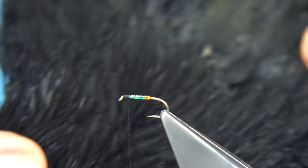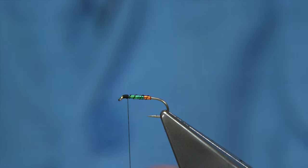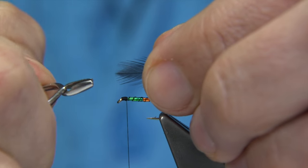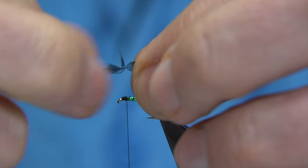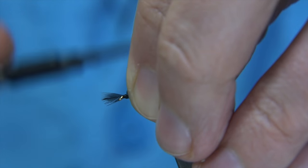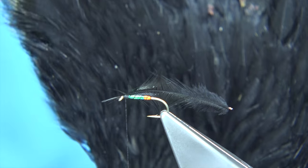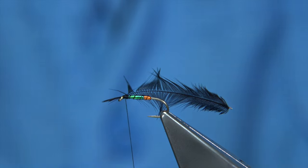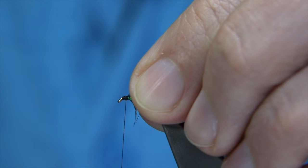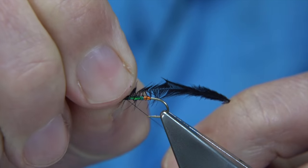The hackle I'm using is a dyed black Chinese neck. You can get Indian necks — much the same — you can get those dyed black as well. I'm going to catch the tip of the hackle with the hackle pliers, just draw it back, offer it up, and hide it on the side. Two turns down. This side I can see is the front of the hackle — the front of the cape — that's what I'm looking at, and you're seeing the inside. I draw back the tip of the hackle and the cup turns up. Slide your fingers back and there's the tip of the hackle.